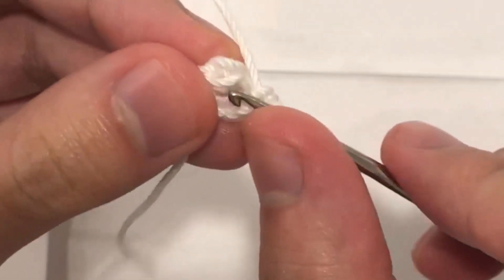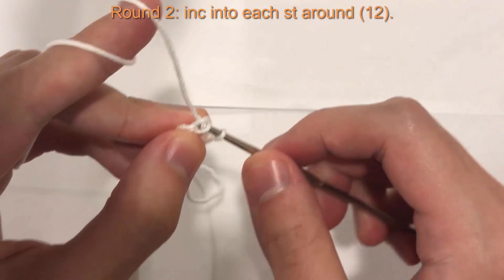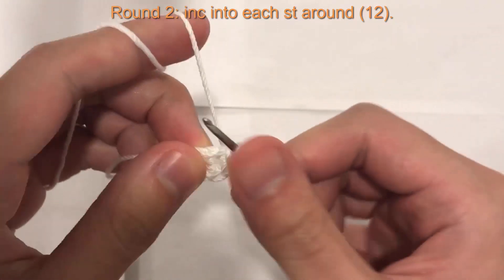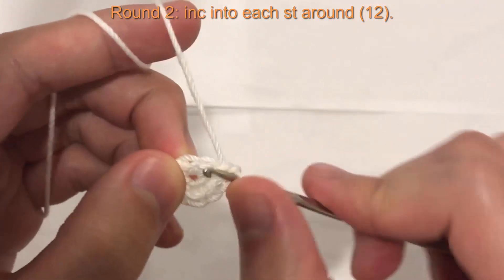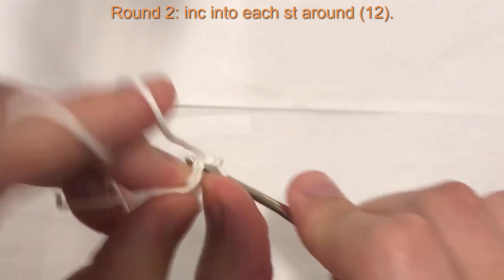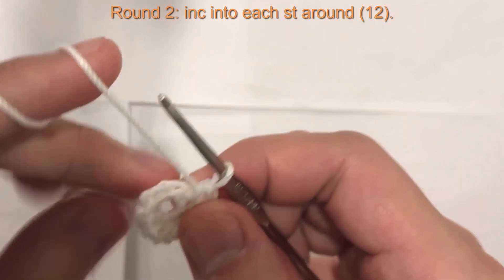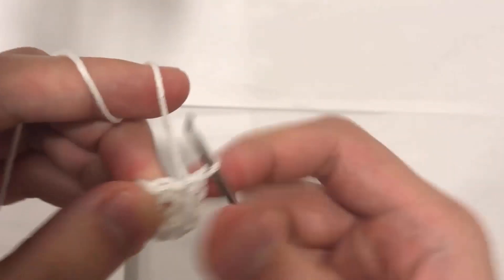Now into the first stitch we're going to do two single crochet into each of the six stitches to increase to a total of twelve — so that's one increase in each stitch. One, two into the first; three, four into the second; five, six, seven, eight, nine, ten, eleven, and twelve. That was the end of round two.